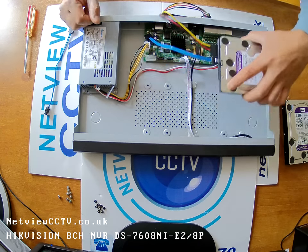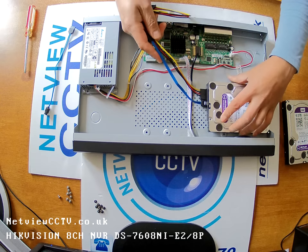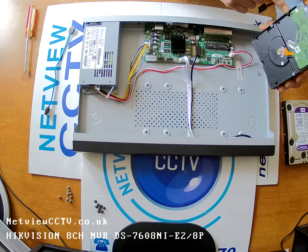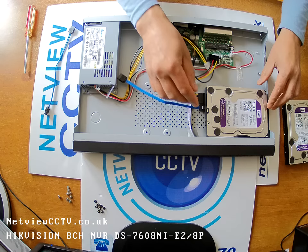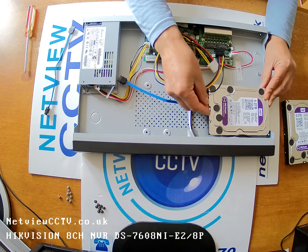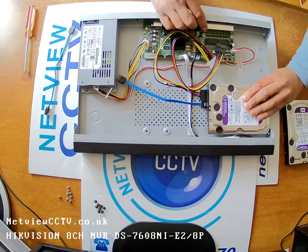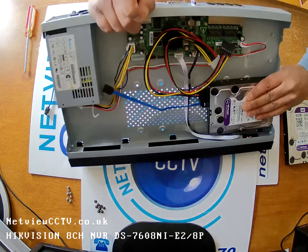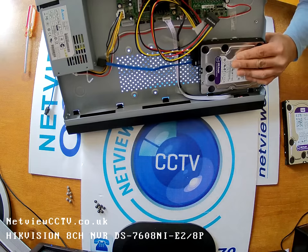On this model, the hard drives go sideways facing towards the center. Carefully match the screw holes to the screw holes on the case. It's a bit fiddly, but you're going to have to hold that in place while lifting the case.